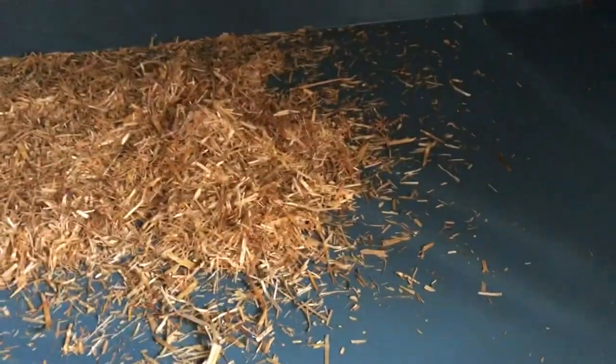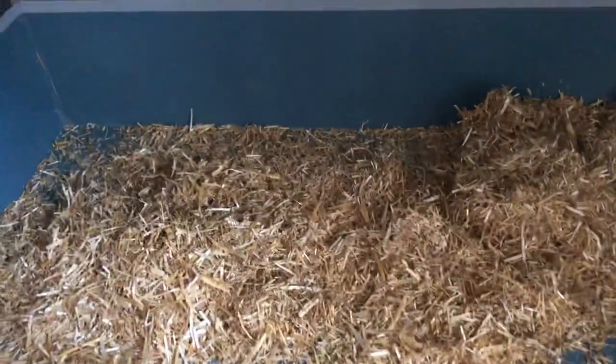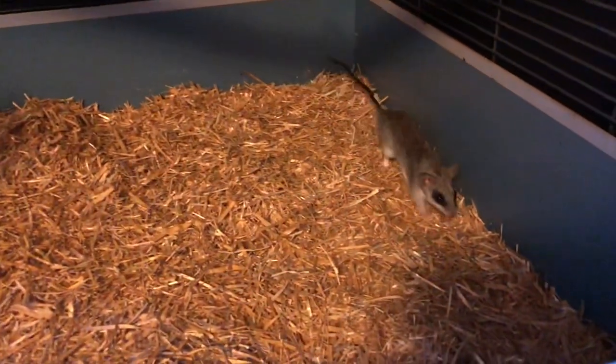So this next part: you're going to want to start adding the hay liberally all over the cage — many many inches of it. I don't want to bore you guys with this part, so I will be back with the video after I get this all filled up.